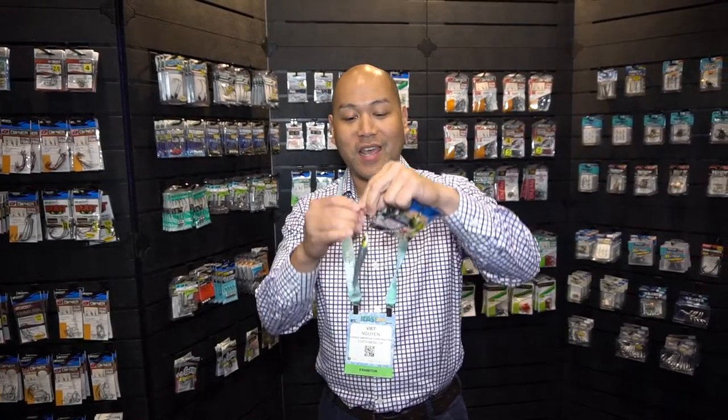Hey guys, welcome to the 2016 iCast show here in Orlando, Florida. Viet Nguyen from Owner Hooks here. I just want to share with you one of the new hot products from Owner that we're really excited about. It's called the Owner Swing Blade. Here's the package — it's a jig spinner.